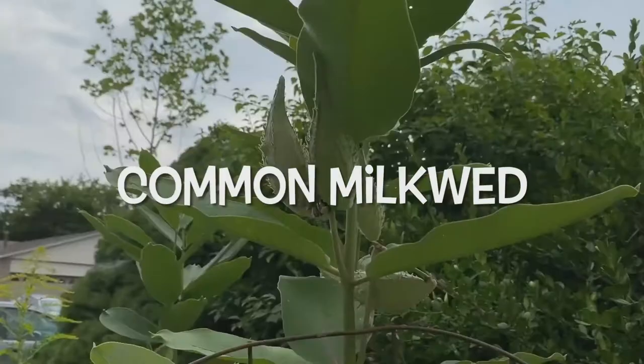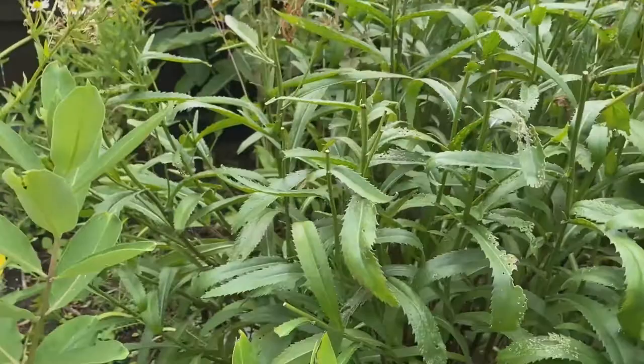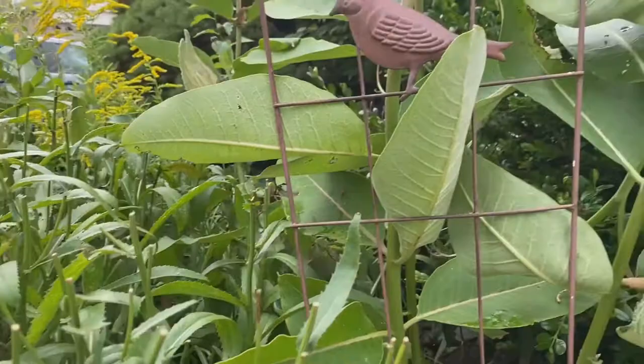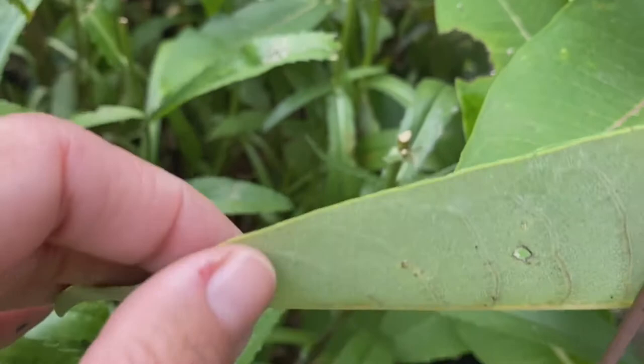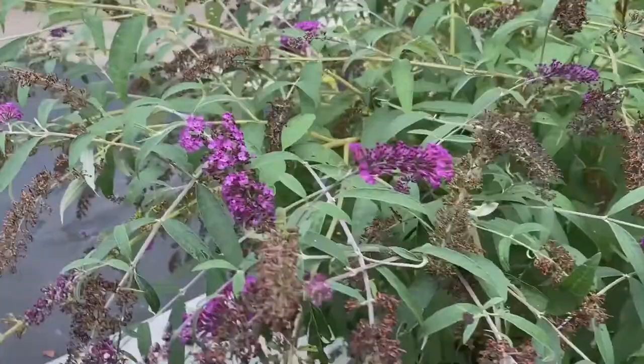Now we're in the garden, and here's the common milkweed. There are no butterflies or caterpillars yet, but they've been here. We're going to take a really close look at a milkweed leaf. Do you see what I see? What do you notice about this leaf? Munch, munch, munch — yes, someone has been taking big bites of the milkweed, and there are little holes too.